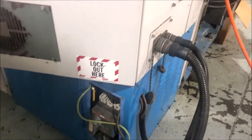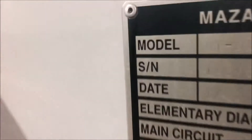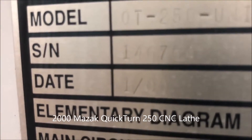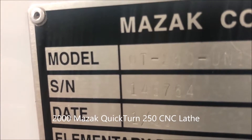The machine has a multi-tap transformer on it; it can be wired low or high voltage. It's a January 2000 machine, serial number 146764.